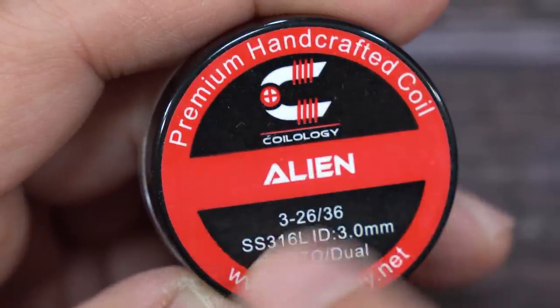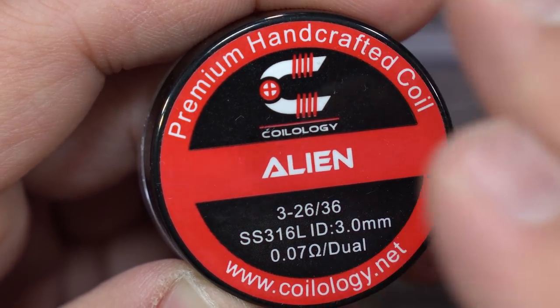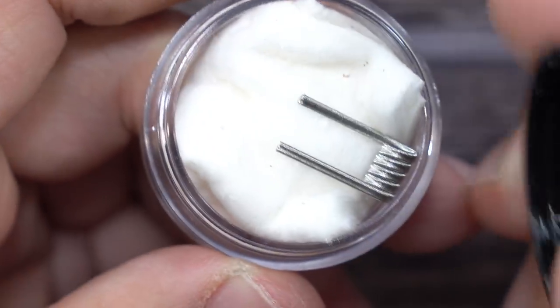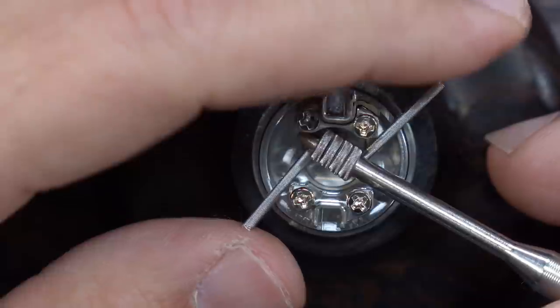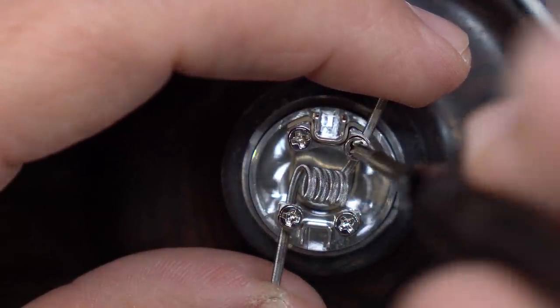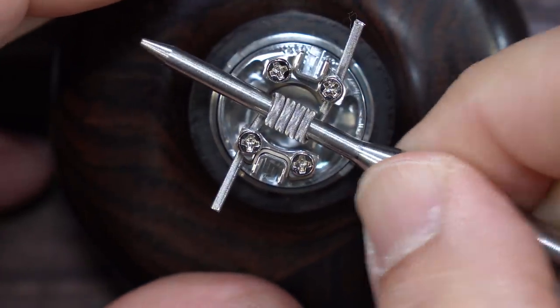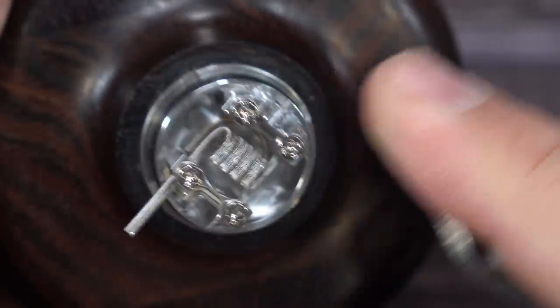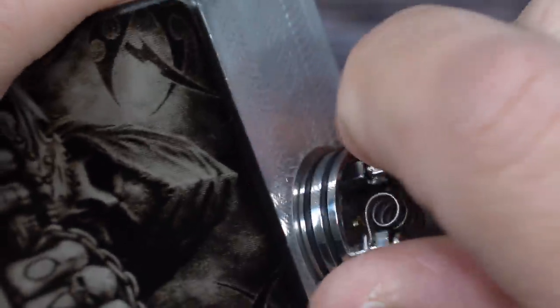For this build, I'll be using some Coilology Aliens — 0.07 resistance dual, so I'm aiming for a 0.14 resistance using a single coil, because I'll be using this RDA on a mechanical mod. I'll grab my coiling rod, put the coil in, slip it right in — got that side in, got that side in. Grab my screwdriver and just tighten it down. Then grab the coiling rod and position the coil right where I want it. Next step is to cut the lead, get in as close as possible and snip — do the same thing on the other side. Since I'll be using it on a mechanical mod, always test your resistance first on a regulated mod. Make sure to get the hot spots out, make sure it doesn't say check atomizer. Then just pulse and scrape — it looks pretty good.